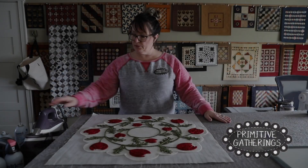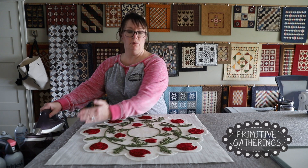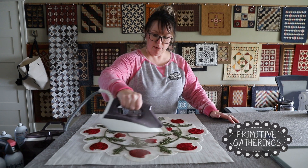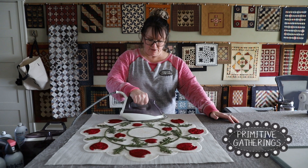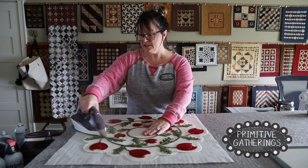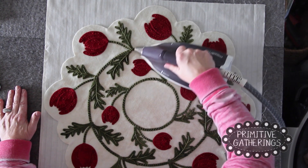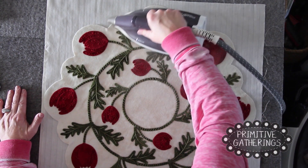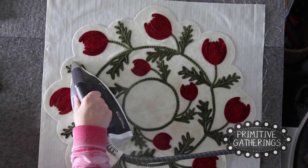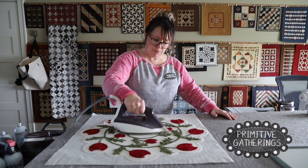Now I'm going to take the iron and start from the middle, making tiny little presses out to the outside edge, going all the way around the mat. Remember that the only place there's fusible is on the edge, so I'm pressing all the excess out to the edges. Be careful because we have knots on here — you don't want to swipe sideways; use up and down motions as you come out.